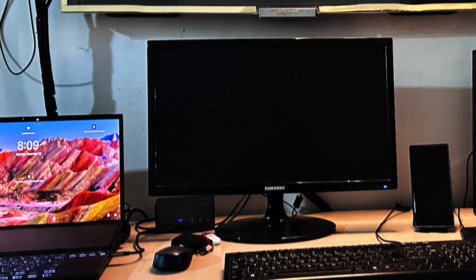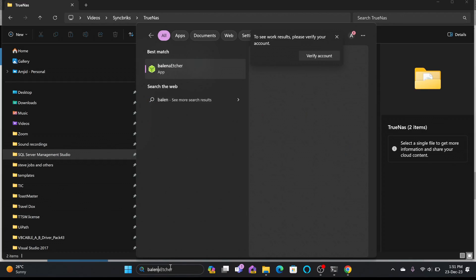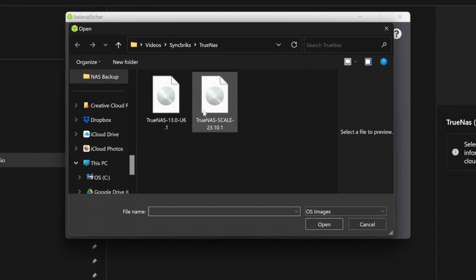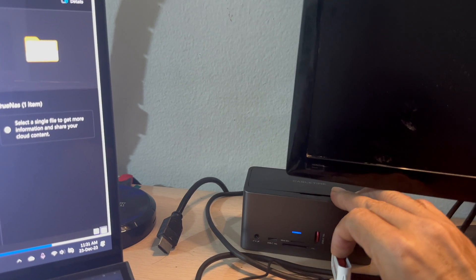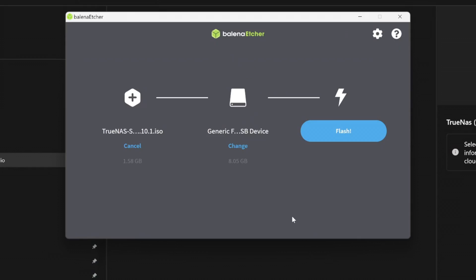The hardware is now ready, so I'll be downloading the ISO file. There is a stable release available — it's 1.5 GB so we'll wait for it to complete. I'll be using Balena Etcher to write TrueNAS Scale to a flash disk. I'll choose 'Flash from file' and select TrueNAS Scale. I need to choose the target, so let me attach the 8 GB flash disk. It has detected the flash disk — I'll select it and click Flash.